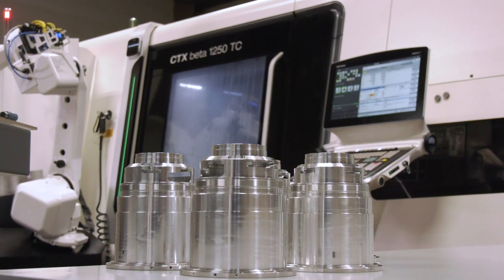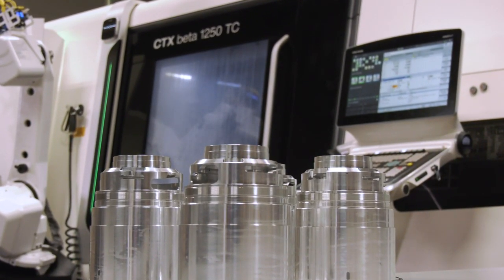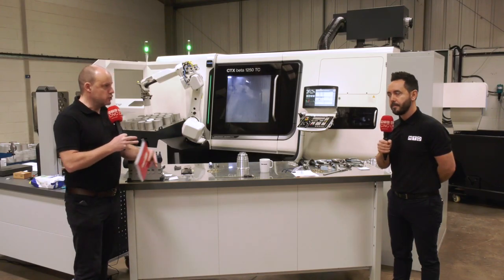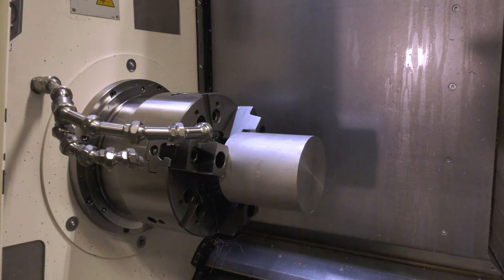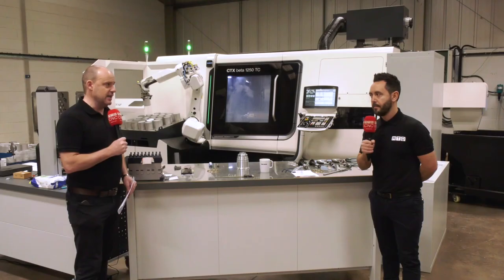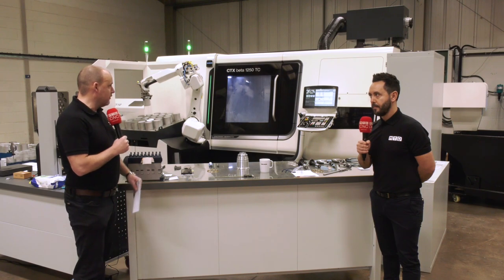The machine itself, from a technical standpoint, is a twin spindle turning cell — a mill-turn machine with a true milling head. It's equipped with power, speed, and flexibility that is pretty unrivalled. You've got an 80-station HSK 63 tool magazine, so whatever you're making — and this part Ian was telling me — has actually gone from six different machines down to one.